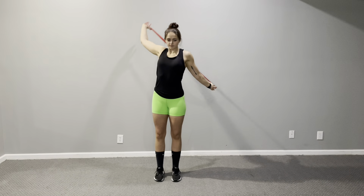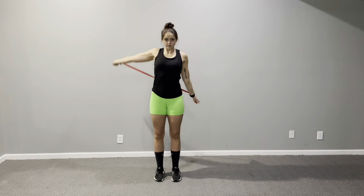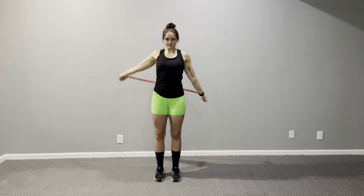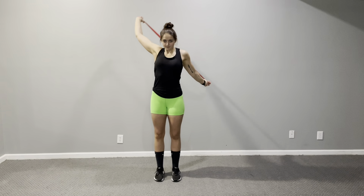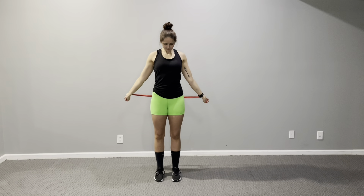After that I move into some band work. I love using a resistance band — you can use a PVC pipe or a lightweight bar, but the band gives you some leeway if you're tight or have limited flexibility. I keep my arms straight, go all the way overhead and back down behind me, then return to the front. I also go around the sides, all the way down in back and back up.